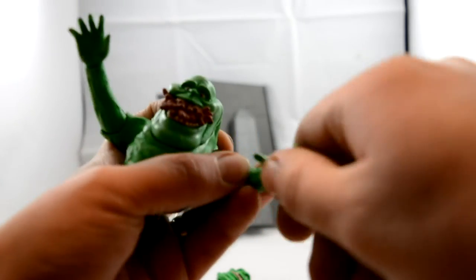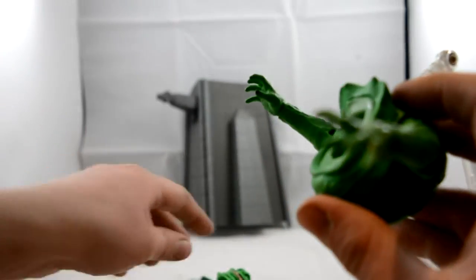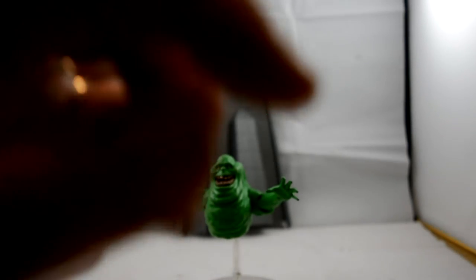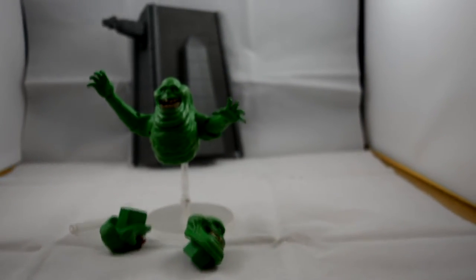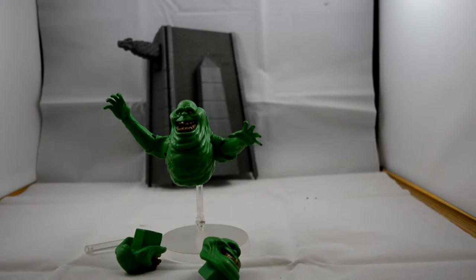The heads bend back and forth, which is really cool. To take off the head you just pull his face off — nice and easy. It's a really easy thing to change faces on. There's not a lot to the figure; it is pretty simple, but I love it — I think it's really cool.